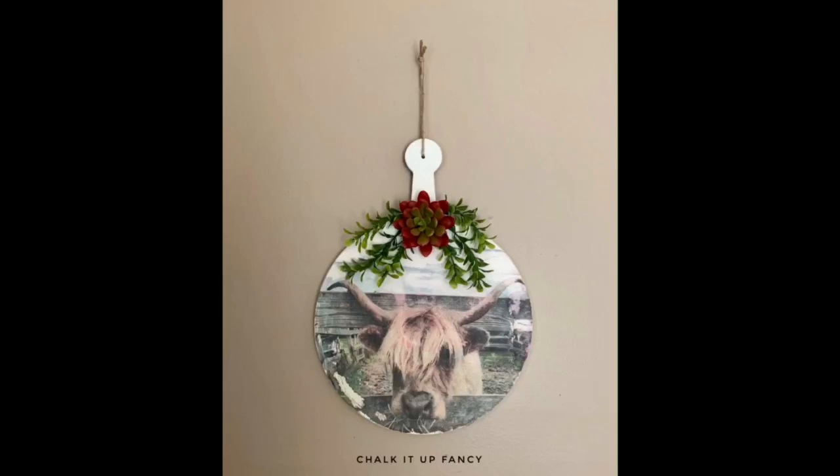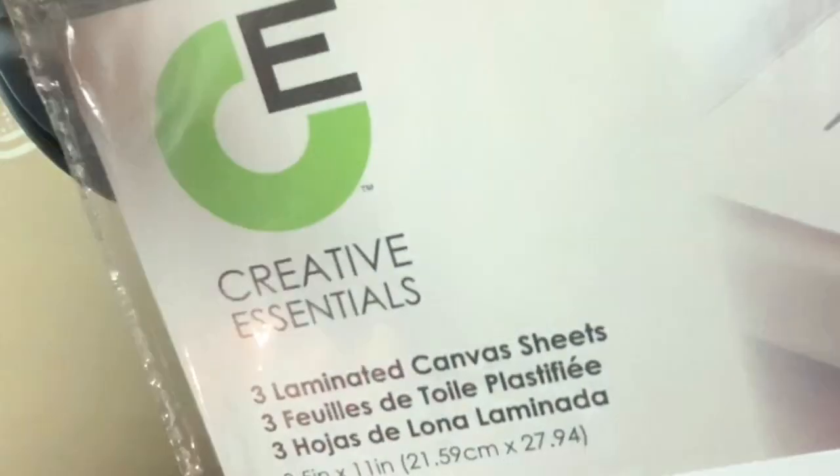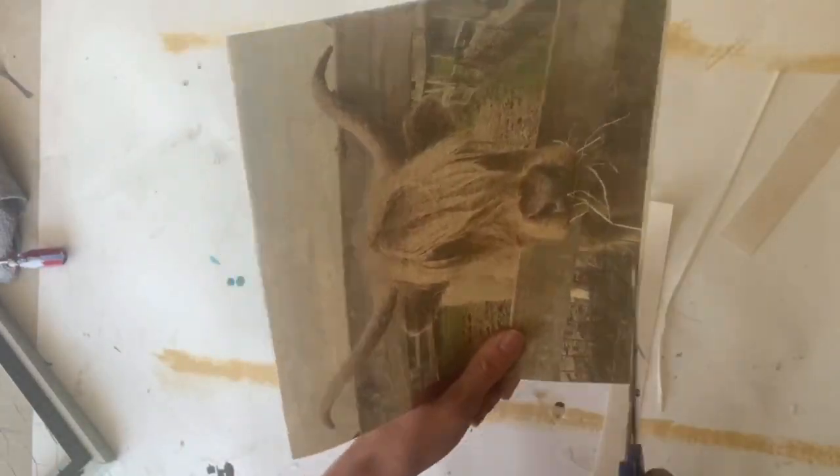You guys could do this with any image you have of your own. I love this image so much that I wanted to show it on another product — these canvas laminated sheets that we get right from Walmart. You can put them right through your printer, and I just printed this image on one and cut it out.